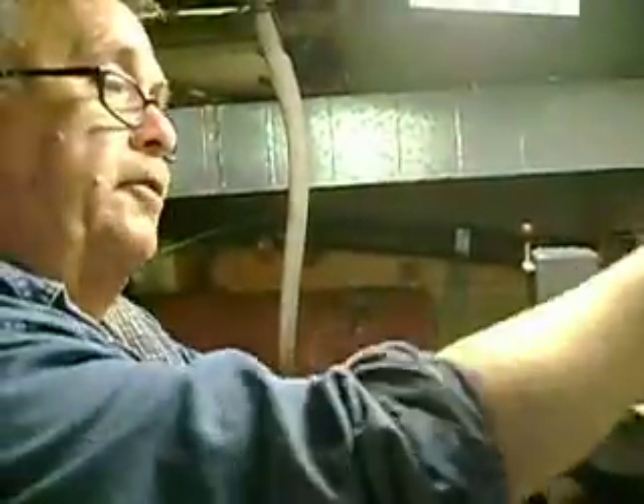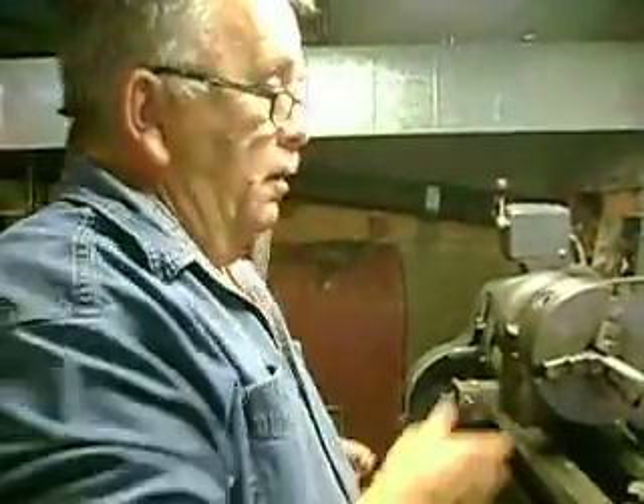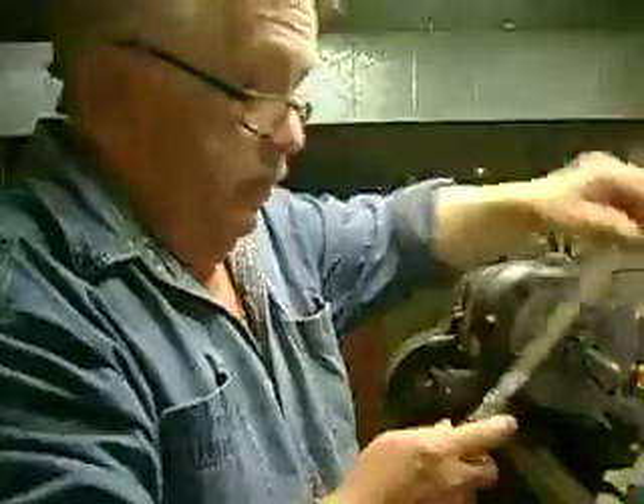Anyway, I just wanted to show you that, because I've seen an awful lot of people filing like this on the line. Until the next time.